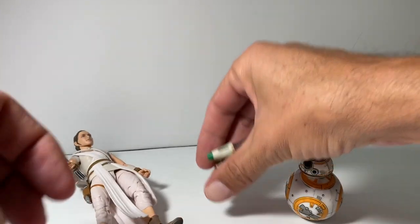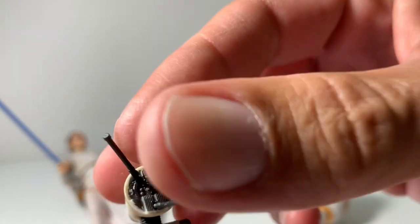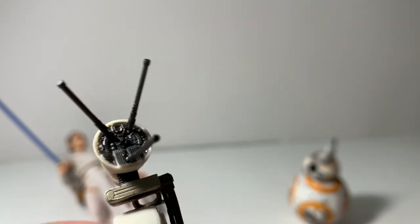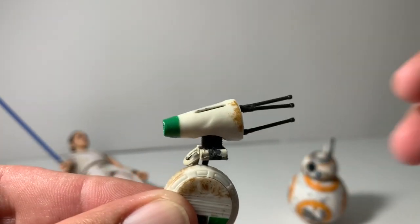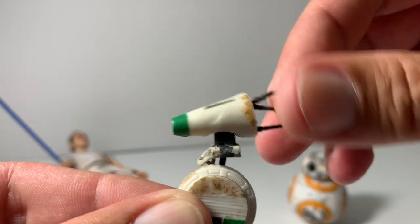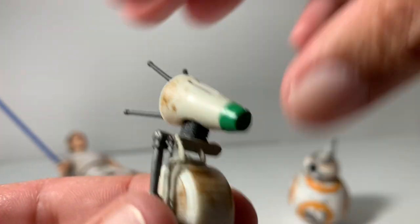D-O has these little antennas you can move around to make expressions — like being angry, or maybe excited. He does have some weathering on him.